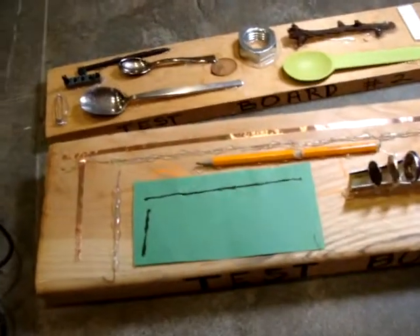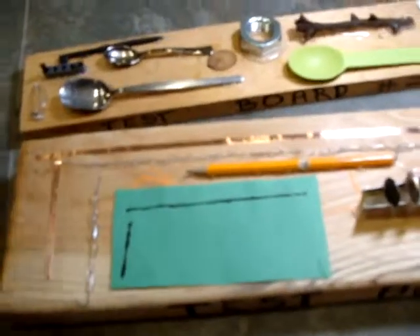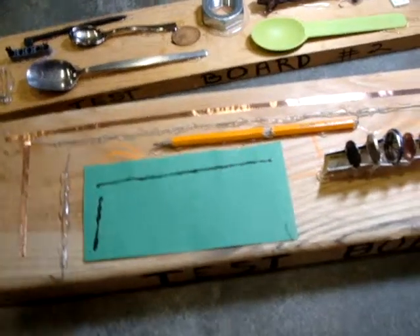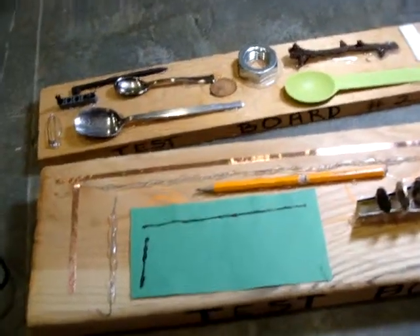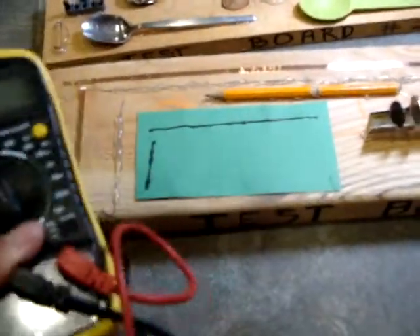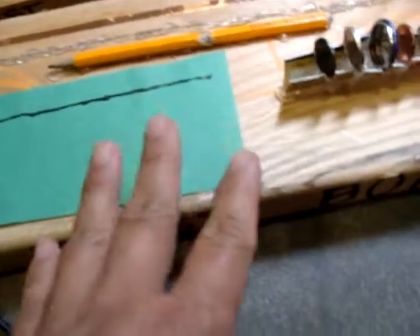I'm preparing for my LED greeting card class and I want to demonstrate a basic function of the multimeter, which is the continuity test. I've got my multimeter set up on continuity and I've created this test board.